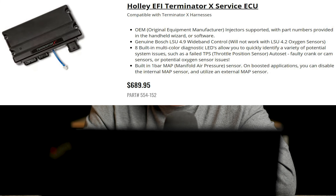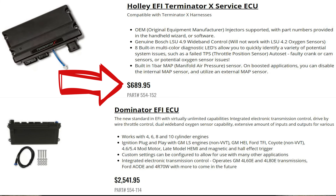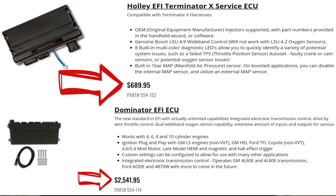Just be aware if you are buying a Terminator X that you're only going to have one O2 sensor. A lot of people don't understand that the Terminator X is an entry-level ECU at less than half the cost of a Dominator, so it's not going to have every single feature and bell and whistle that the Dominator has. If you want all of that stuff, then the Dominator may be a better option, even though it does cost a bit extra. I made a video comparing all of the different Holley ECUs.